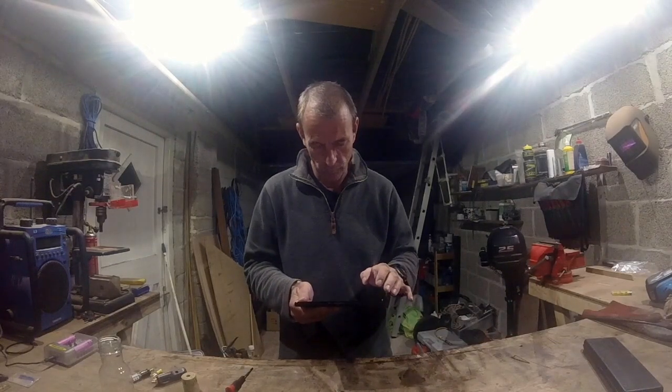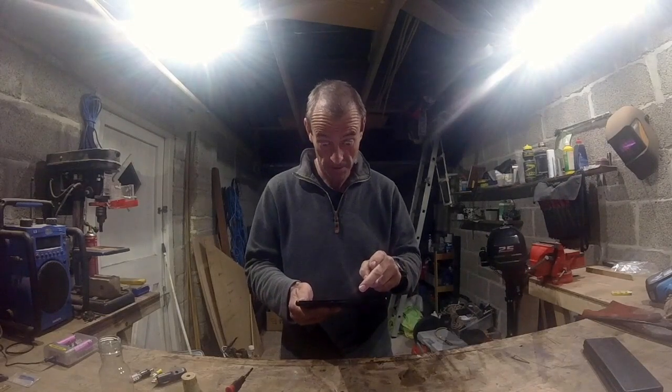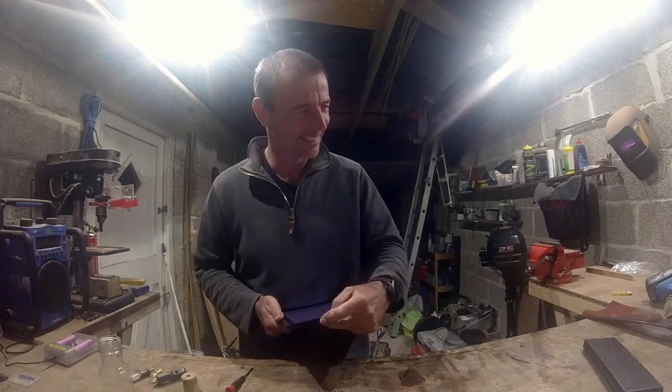LED, hoistable — that's good isn't it? Waterproof, yes. How much? 400 quid! Oh dear oh dear... get fucked.